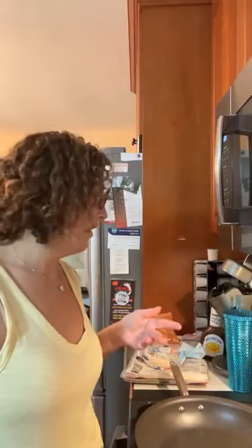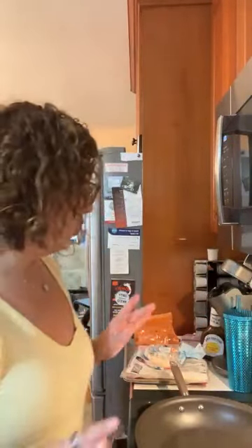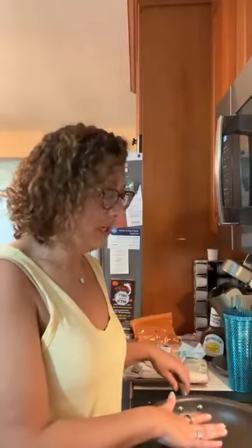Hi everybody, this is Tony Ann coming to you live from New York. We are doing rotisserie chicken three ways. I bought a rotisserie chicken the other day and I couldn't decide what I want to do. In theory I'm going to make four things, but I'm not doing one today — I might do it tomorrow and record it as a reel. So we're going to start with this: three easy ways to do a rotisserie chicken.